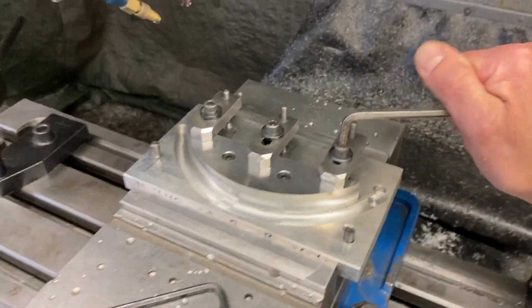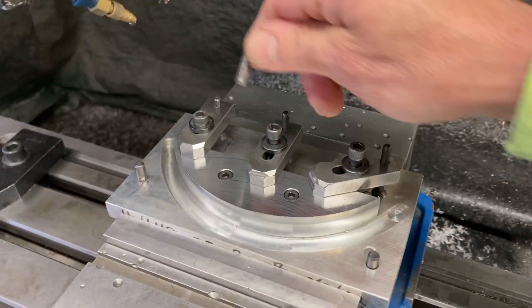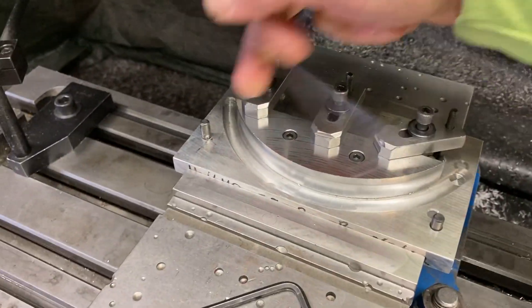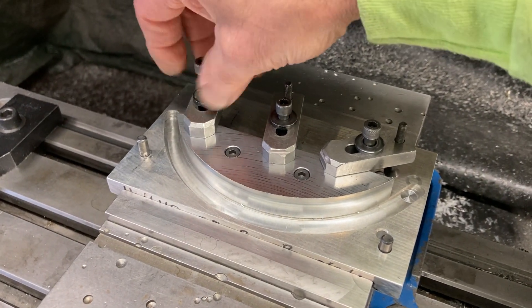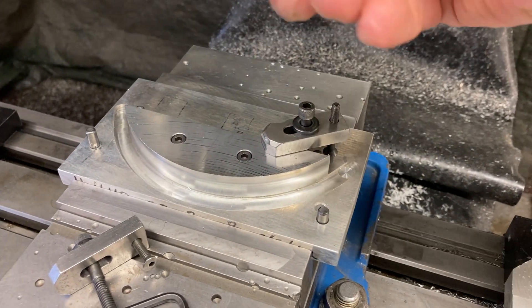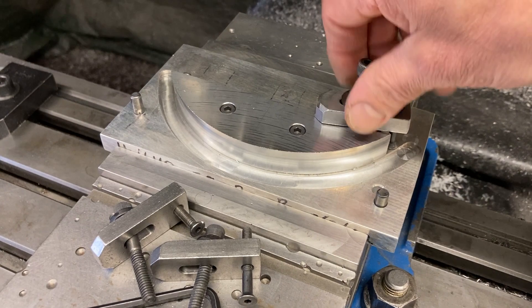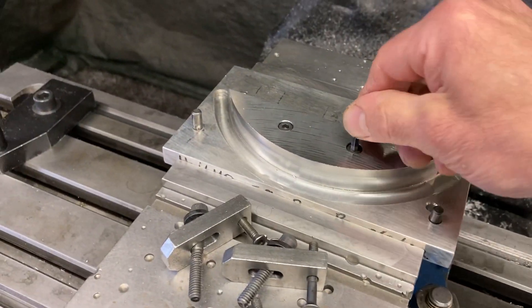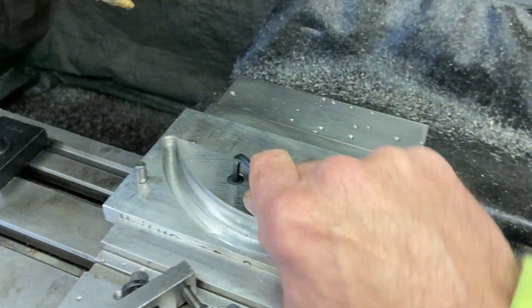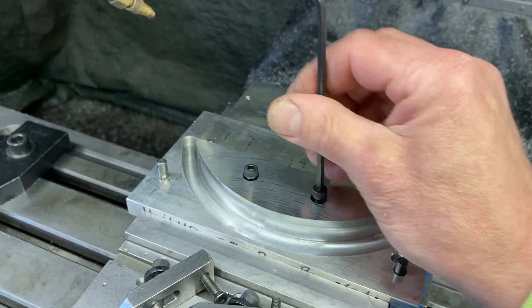I'm going to change the part out now — we did this one already. Let's take these clamps off. Working one-handed. These clamps are great — just cold-rolled steel, 3/8 thick, made to be used with 1/4-inch screws. Got a 10-32 screw on the back end as a jack to hold the back of the clamp up. Adjust it for the height of the material. They're pretty robust. I'll take the 5mm screws out now — it's certainly overkill, but she's not going to move. I'll snap the shank on the tool before the part moves.